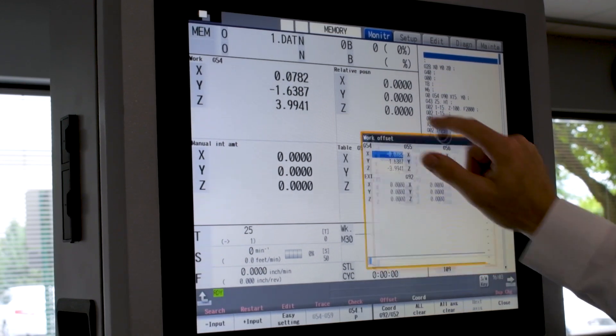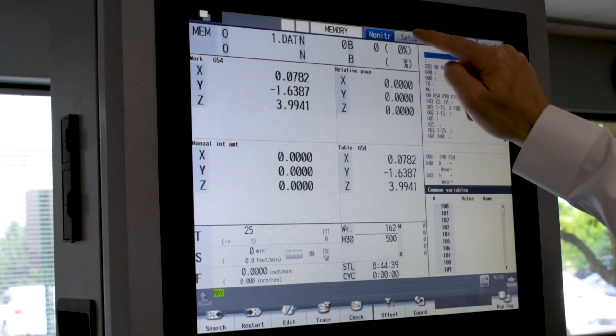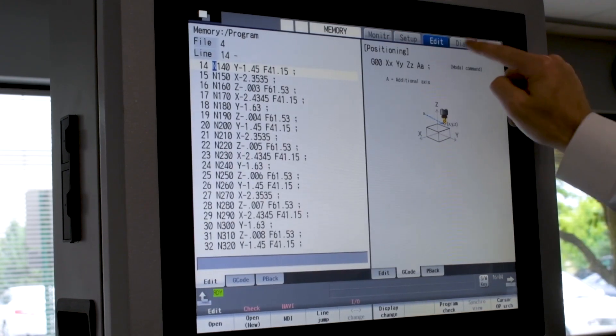Of course, if touch screen isn't your thing, we can easily turn off this function with a simple parameter and use the hard keys supplied with the control.